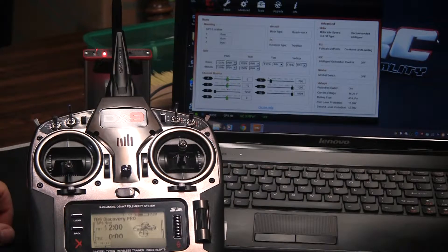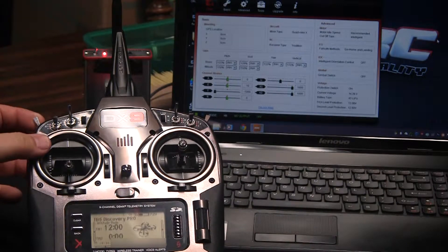Right now we have it in flight mode 1, and we're reading minus 796 on the Naza software. Now we're going to go to flight mode 2, and in flight mode 2 we have it moved here to 0. And then we're going to flight mode 3.